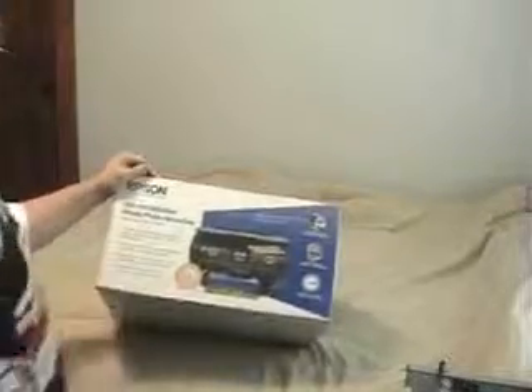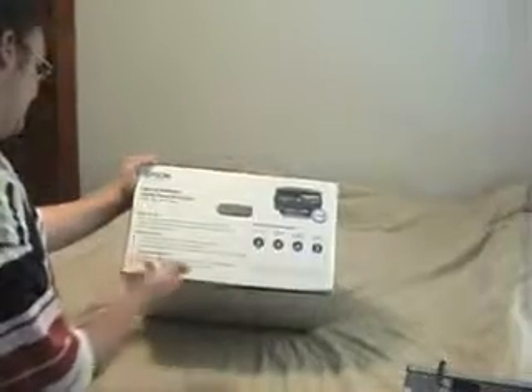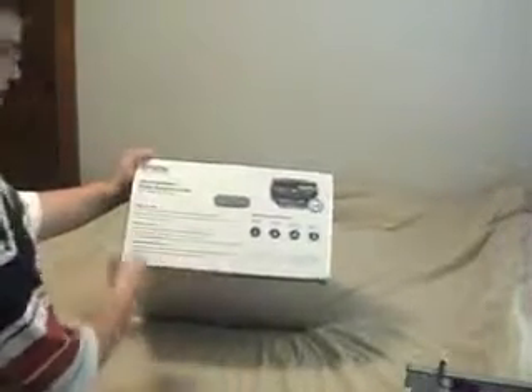Right here on this side, we just have the product description. Right here we have minimum system requirements, a little box damage here — I didn't even notice this. Let's just hope it doesn't hit the product. On this side, the same as the other side, just a little product description. On the final side, we got 'easy to use, smart to own, remarkable results' — little sales techniques.